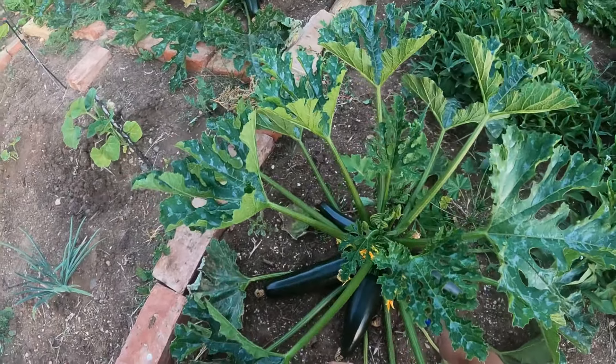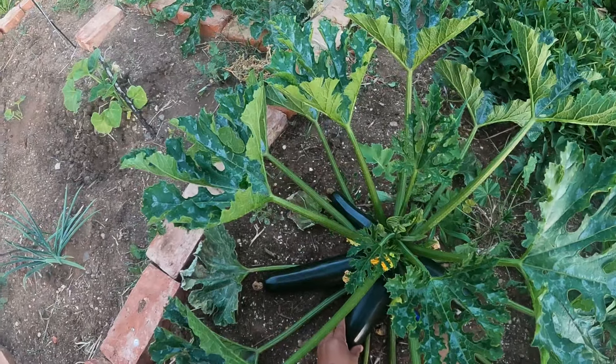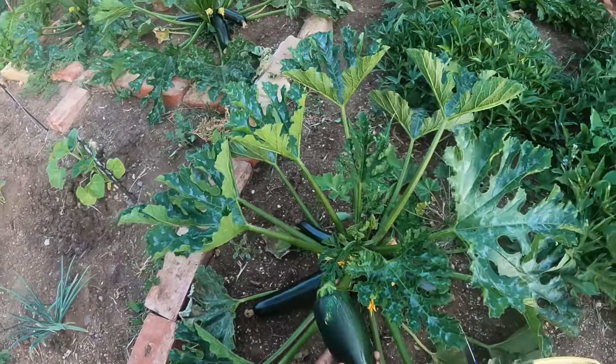All right, hi guys, welcome back to Lizzy at Handoken's channel. Today I'm going to harvest my zucchinis — it's really ready to harvest.